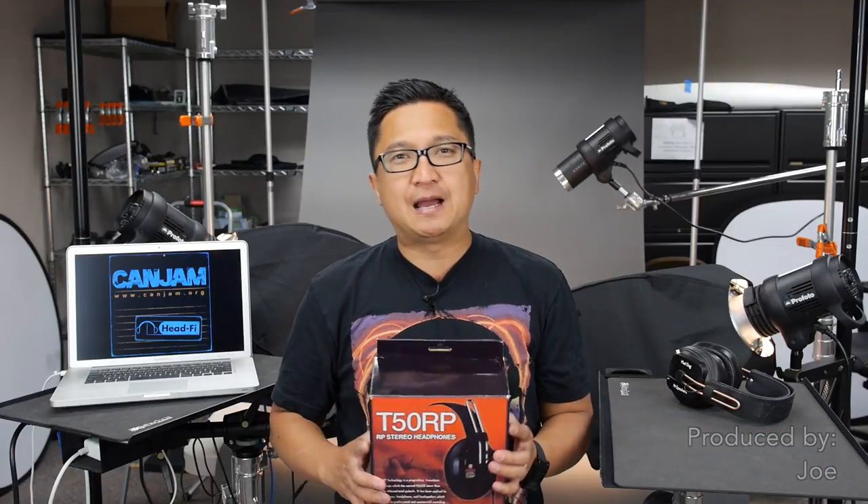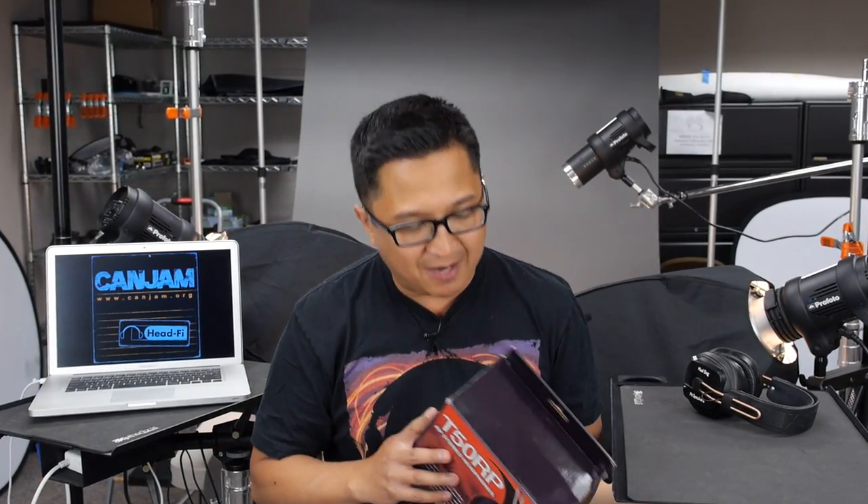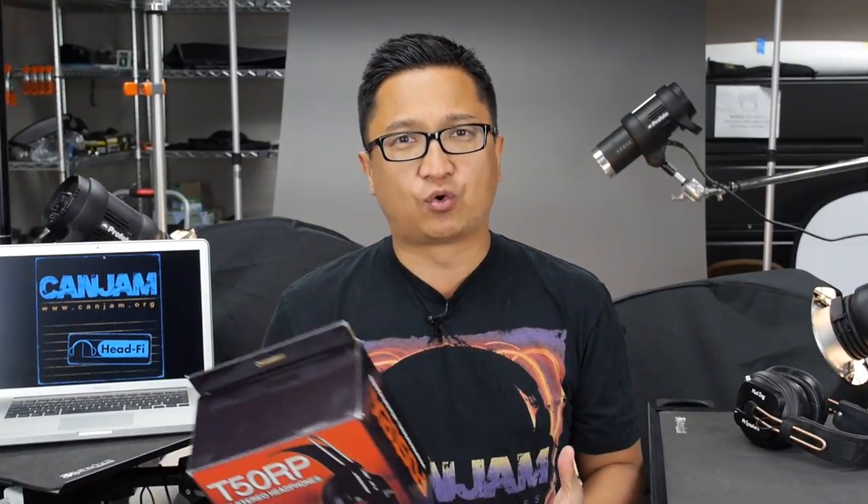We've got another new product launch scoop for you today. As we've discussed before, one of the most popular DIY projects on HeadFi.org is the modification of the Fostex T50RP. One of the reasons it's so wildly popular to modify is, number one, it's affordable — usually around $100. So if you screw it up a little bit, you're not going to put too much at risk. But even more importantly, the planar magnetic driver within the Fostex T50RP isn't even close to being fully exploited in its stock form, so modifiers have been able to extract so much more performance out of that driver.